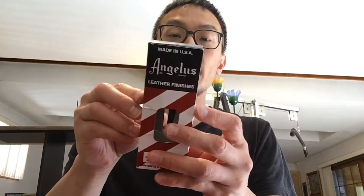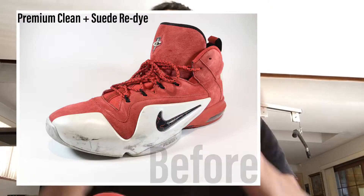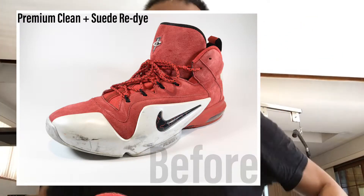Dyeing suede is totally different than dyeing leather. I use Angeles — they have leather dye as well as suede dye. Just don't use leather dye for suede and vice versa. I haven't tried using leather dye on suede; I'll probably do a test down the road on one of my own shoes, definitely not a customer's shoes.